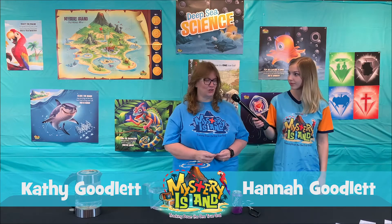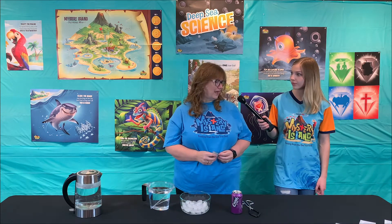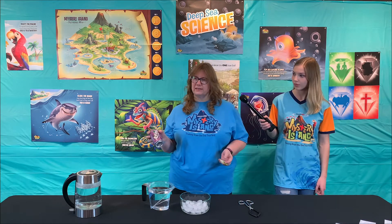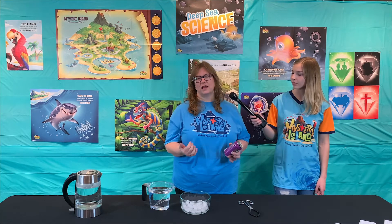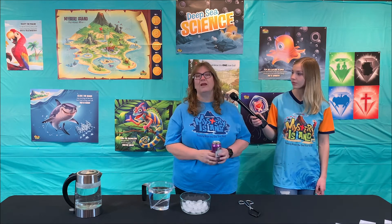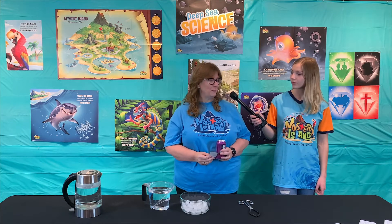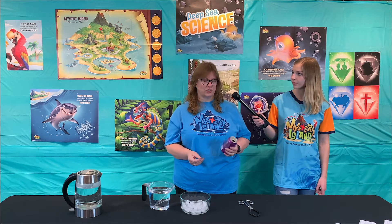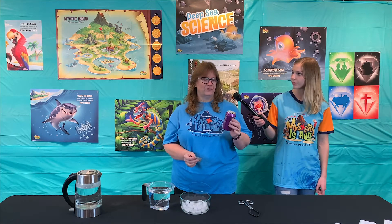All right, so this is day two and I am going to show you can crushing. Something about this one is God has designed all of us and all of the creatures, and we're not designed to go deep into the ocean, but he has designed some animals such as an octopus to go deep in the ocean. The pressure down there — our bones couldn't handle it, it would just crush us. So we're going to see an effect of pressure on this can.